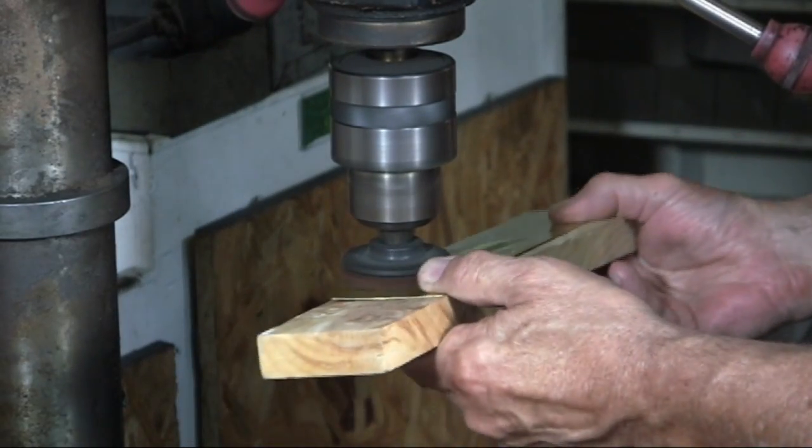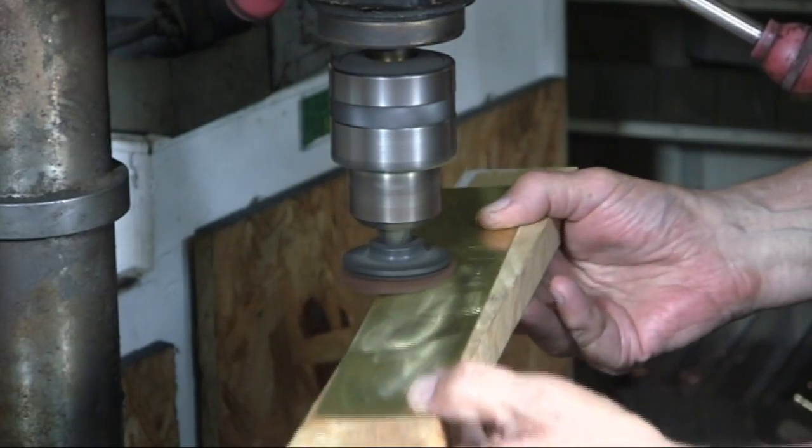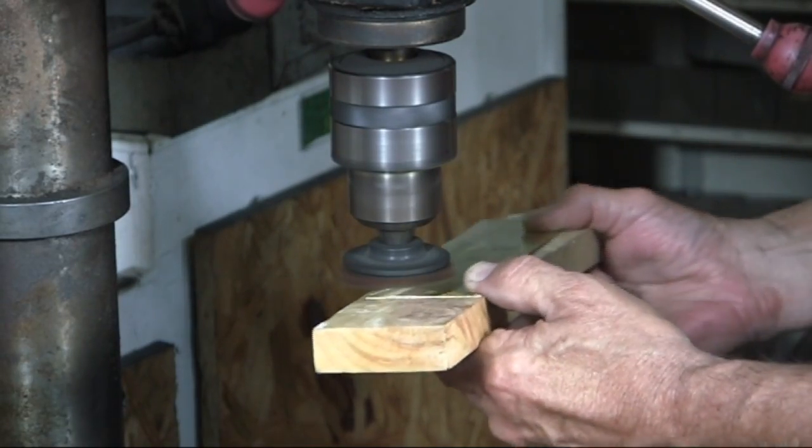Using the board makes it much easier to do the swirling because there is no flexing of the metal. It's also easier to apply equal pressure throughout the process.